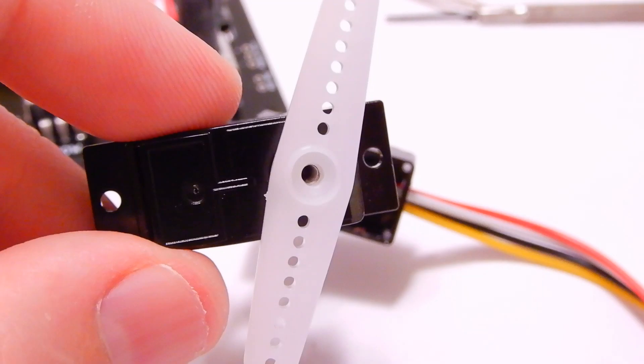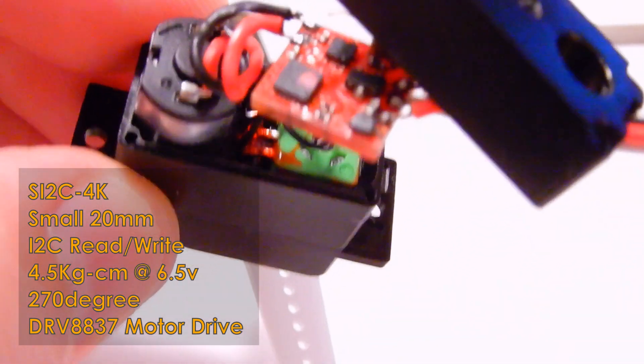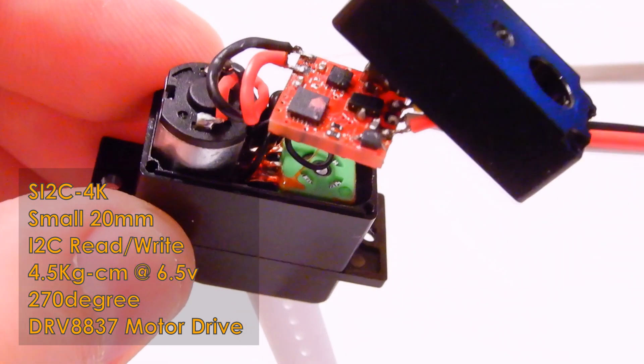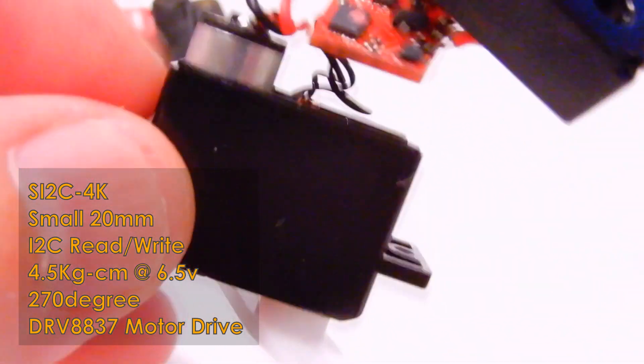Also coming up is the small version of the board as well as a complete servo that I've sourced for it. This servo is quite powerful for its size, and it also has the great advantage of a wide 270-degree range and no mechanical stops. This should be perfect for small robots and animatronics.